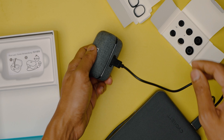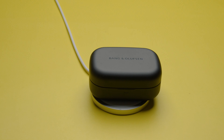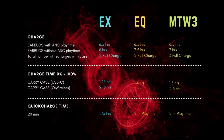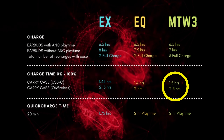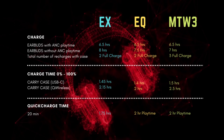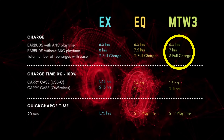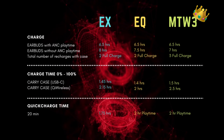All the earbuds offer fast charging via USB-C and support wireless charging. However, in terms of battery life, the Momentum TW3 takes a bit longer to recharge than the Beoplay EX and EQ, but that is only because it can last at least three hours longer than the other earbuds. Because of this big battery life advantage, the Momentum TW3 wins this round.